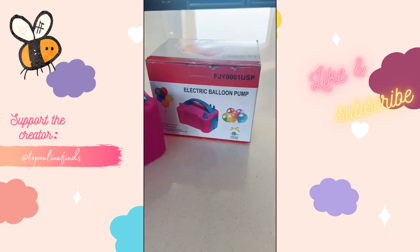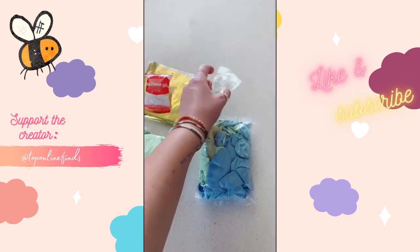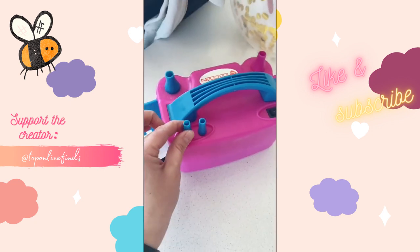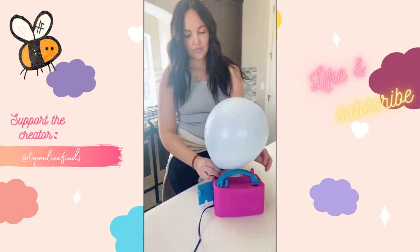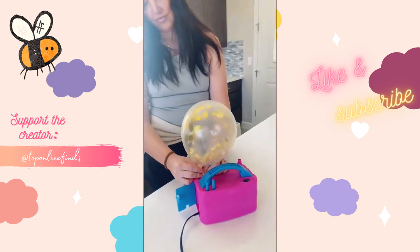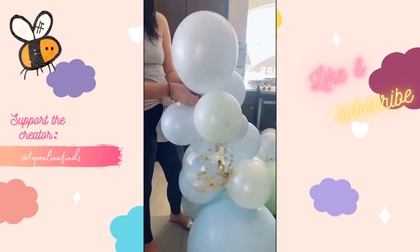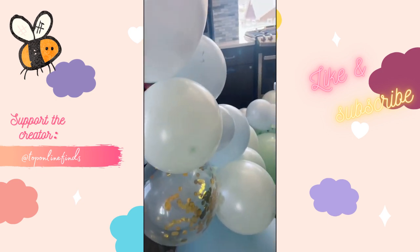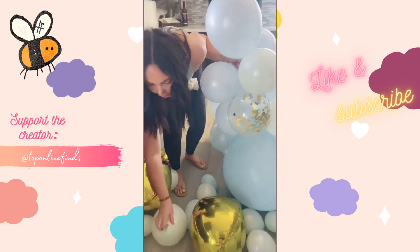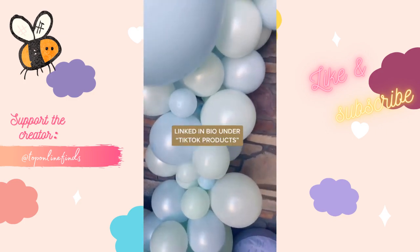We're making a balloon garland, so let me show you everything we use. First is this electric balloon pump, and then this balloon garland kit that includes everything you need. The pump is seriously awesome — we use it for any birthday parties or events. It has different attachments for all different sizes of balloons and pumps them up in seconds. The garland kit has a plastic strip to connect all the balloons to, and comes with glue for any loose balloons. Super easy and really cute.